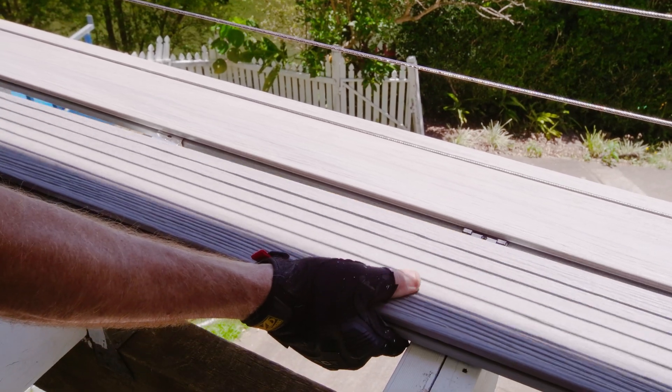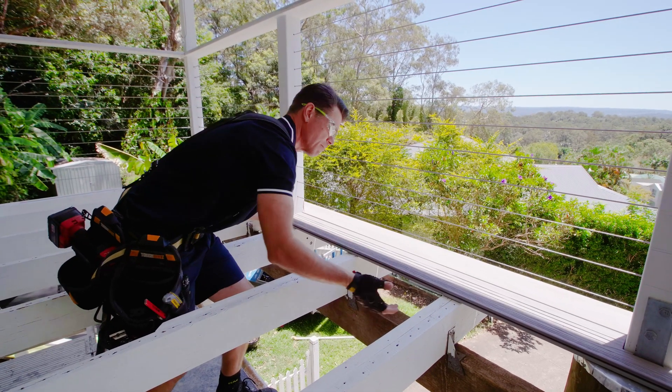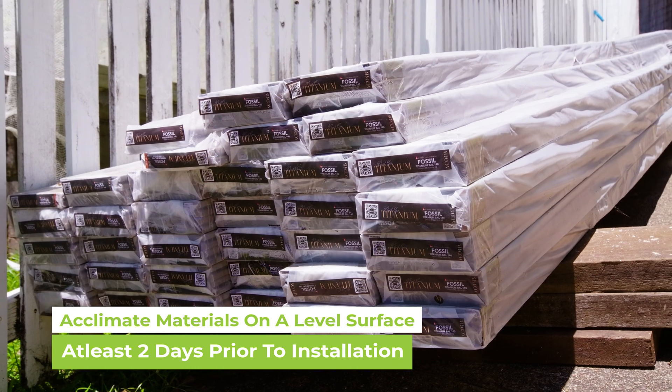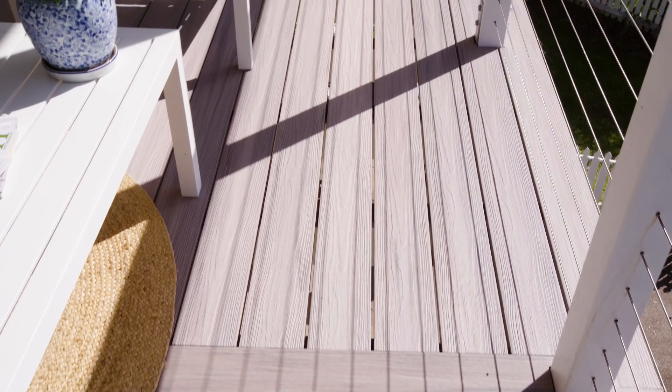There are a few important things you can do when installing to make sure your deck can handle this fluctuation. Firstly, you need to acclimate your materials on a level surface at least two days prior to installation on the job site. Acclimating the boards will assist in preventing uneven shrinkage seen during and after installation.